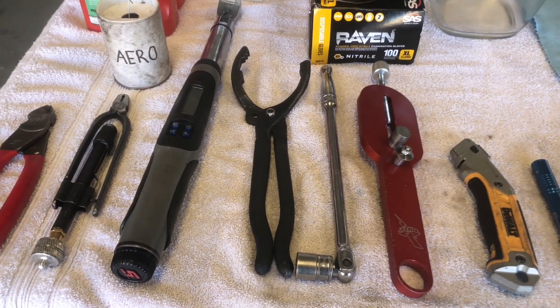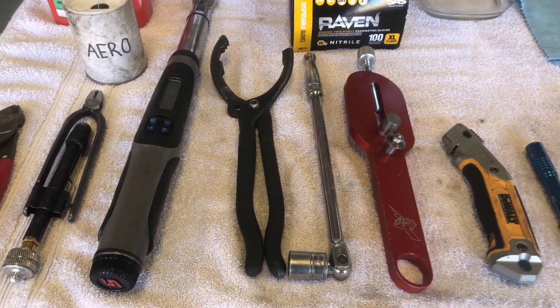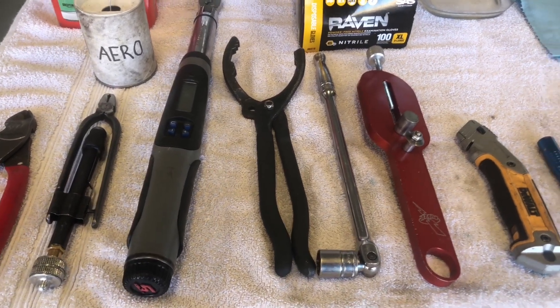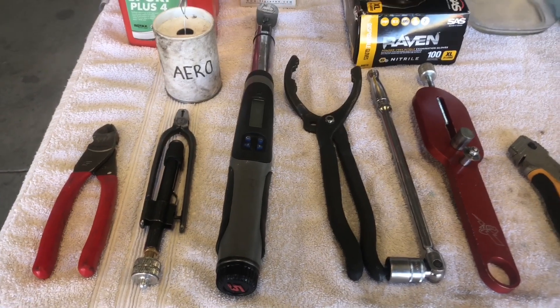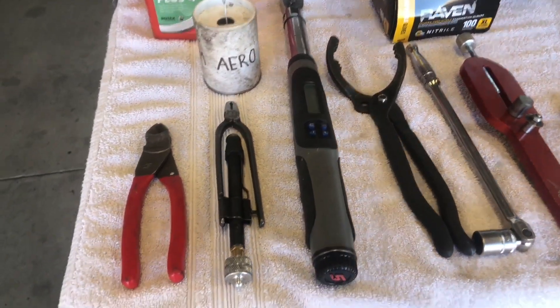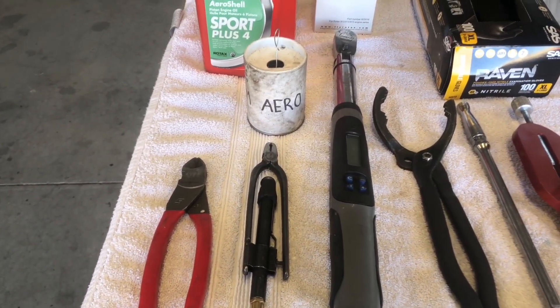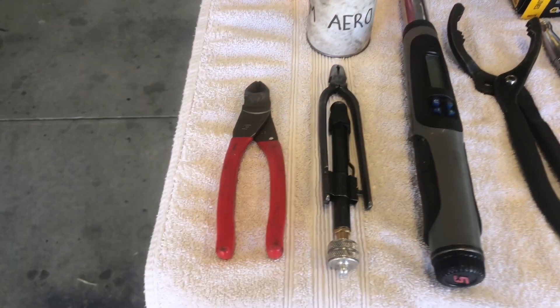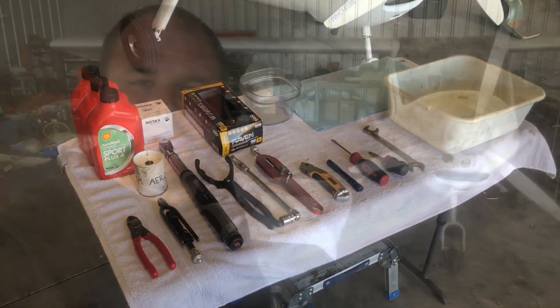You will need an oil filter removing wrench — the jaw type ones are really the best way to do it and are available at most auto parts stores. You will need a calibrated torque wrench capable of torquing to 18.5 foot-pounds. You will need safety wire pliers and either 0.032" or 0.041" safety wire, and a pair of diagonal cutters.